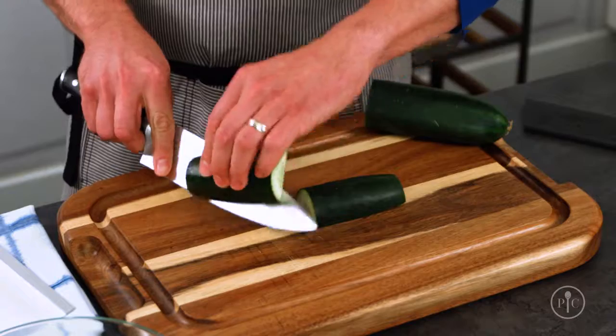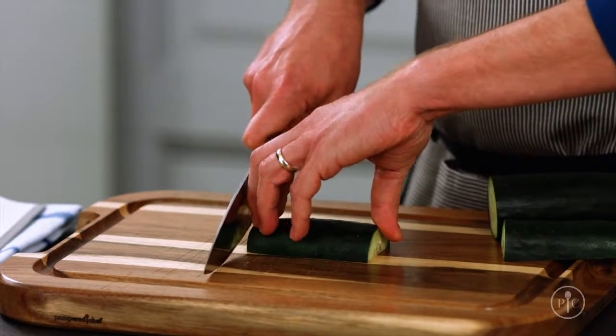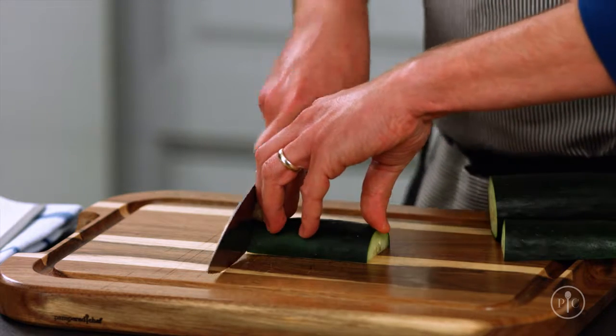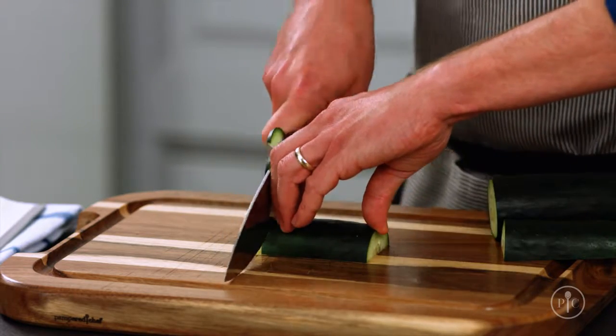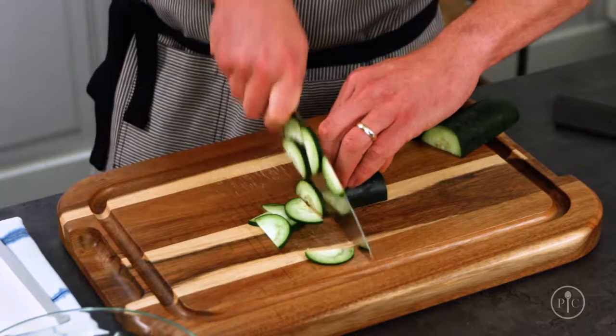So let's put it all together. Start by creating a flat base for your food so that it stays put on the board. Hold the knife with the pinch grip and hold the food with the claw grip. Now, keeping the knife in constant contact with the board, start slowly rocking your knife in a circular motion. Once you get comfortable, you can speed up and eventually you'll be cutting like a pro.